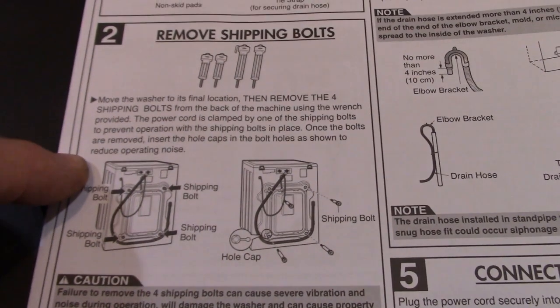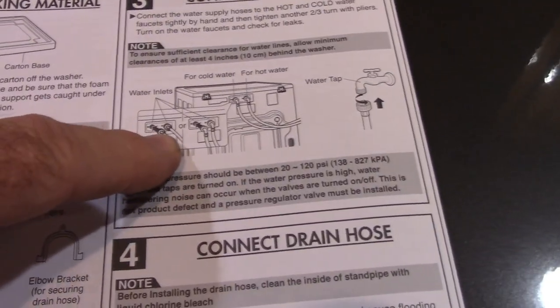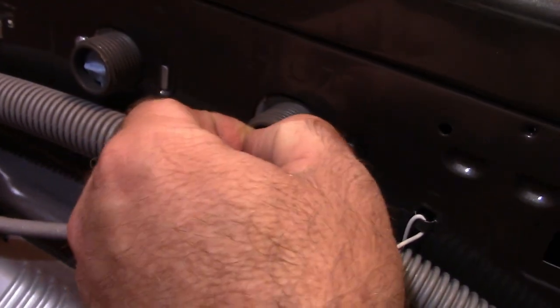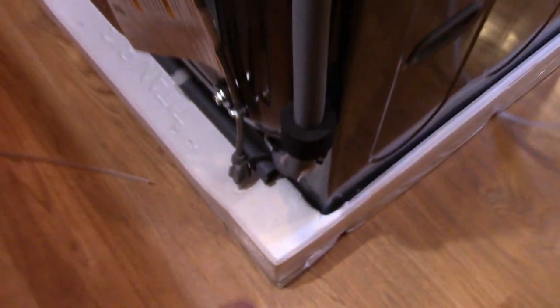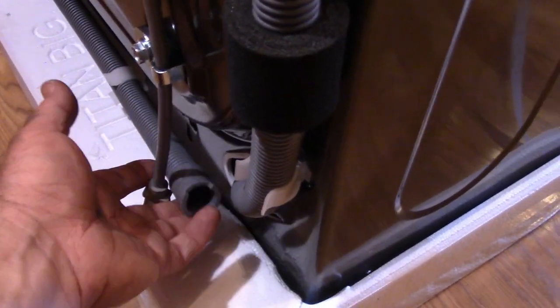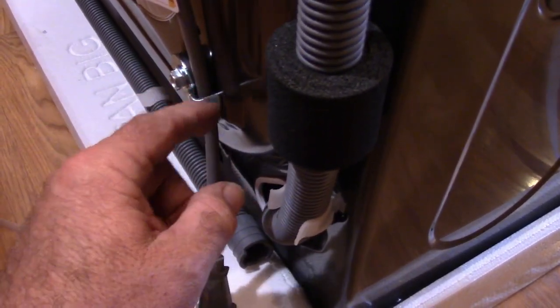Once the bolts are removed, you insert hole caps. On the back you've got hot water and cold water inlets — stamped right there, one reddish and one blue — with little filter screens inside. The machine already has a drain hose that starts at the bottom and runs up with clips so you can route it where you want. The power cord is captured by a small metal tab that you'll have to remove.